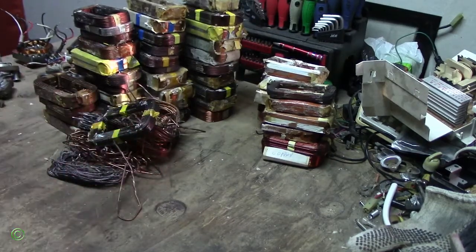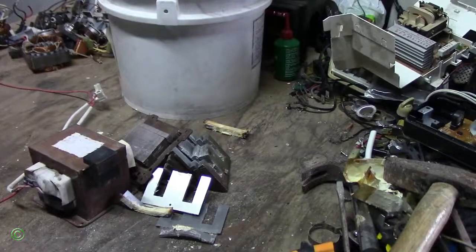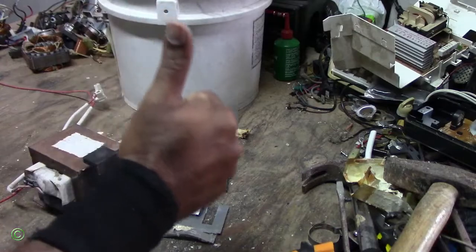This is all from the transformer from the microwave. As always, thanks for watching all my videos. Don't forget to like, subscribe, share, and leave a comment below. Until next time, MrFixit360 saying good luck with all your recycling.